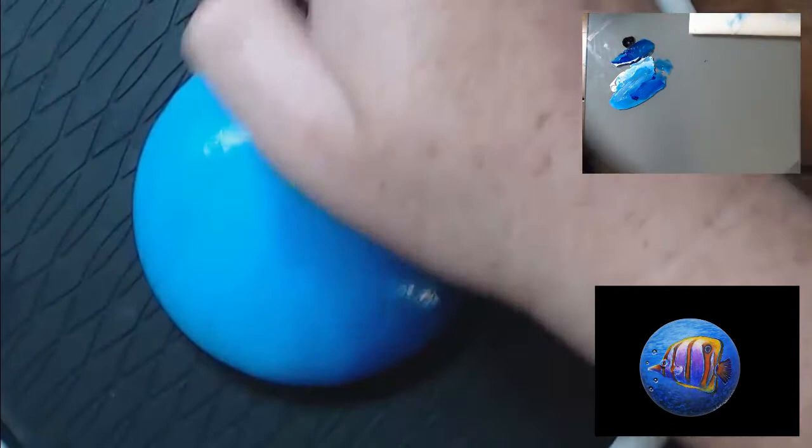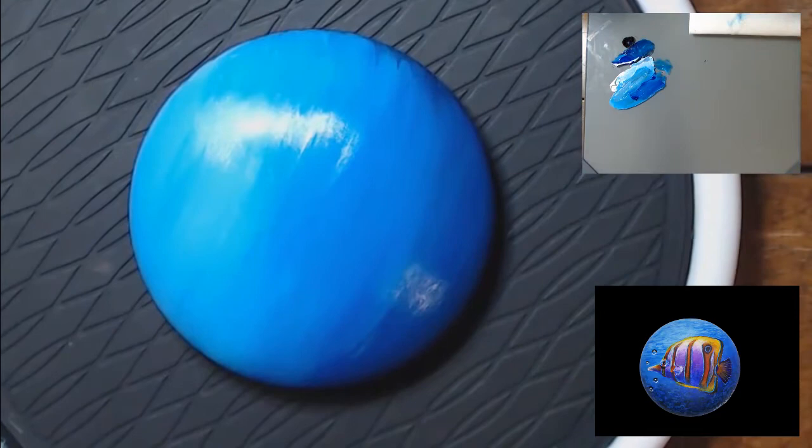It takes a couple of layers to get the background into the smooth gradient that I needed.